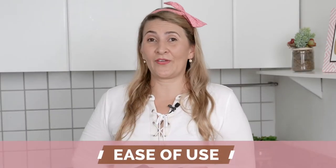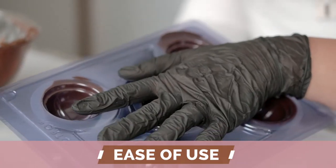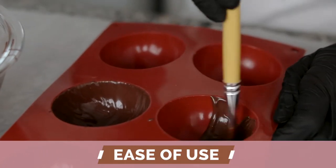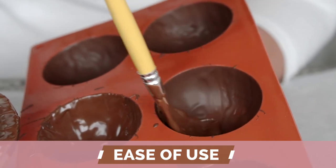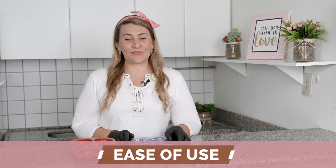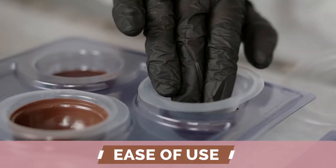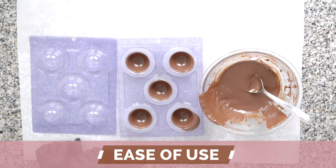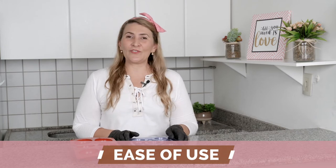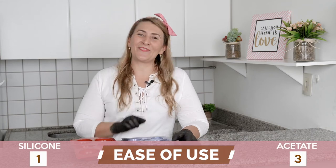The third category is Ease of Use. I have to say, this is where the acetate molds outperform the silicone ones. To use the silicone molds, you will need a brush and paint many, many layers. On the other hand, the three-part molds are very easy to use. You only need to pour the chocolate up to the mark, then place the flexible part, then the third part and you are all done. That's not messy, you are not going to waste time, and it's going to be very easy. This point goes to the acetate one.